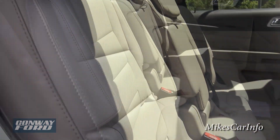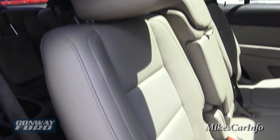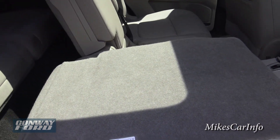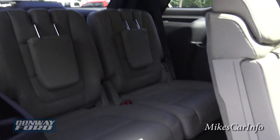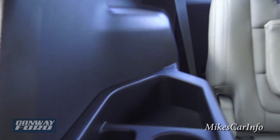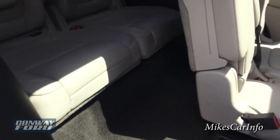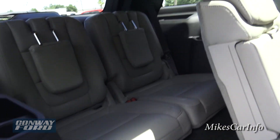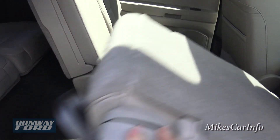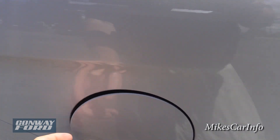To get into the third row, it's simple: pull this strap to lower the headrest, lift the seat up to flatten it down, then lift again and it raises the seat back up so you can enter and access the third row. There's plenty of storage space, cup holders, and decent leg room back there — the knees aren't sticking up in the air even for taller passengers.